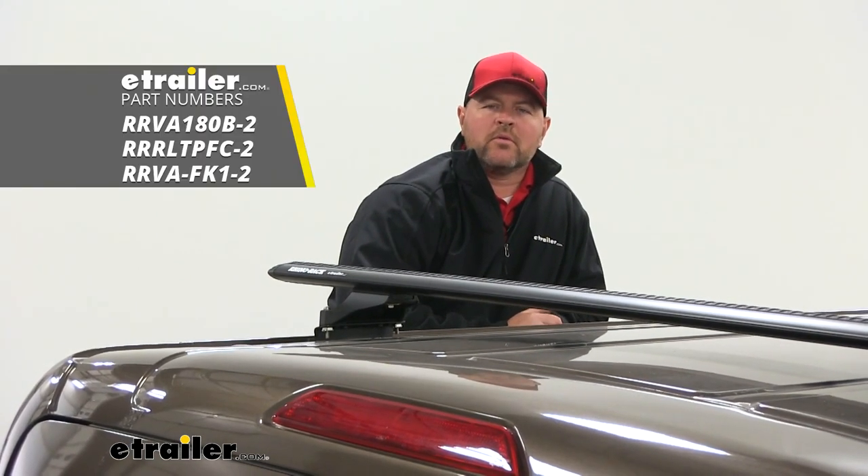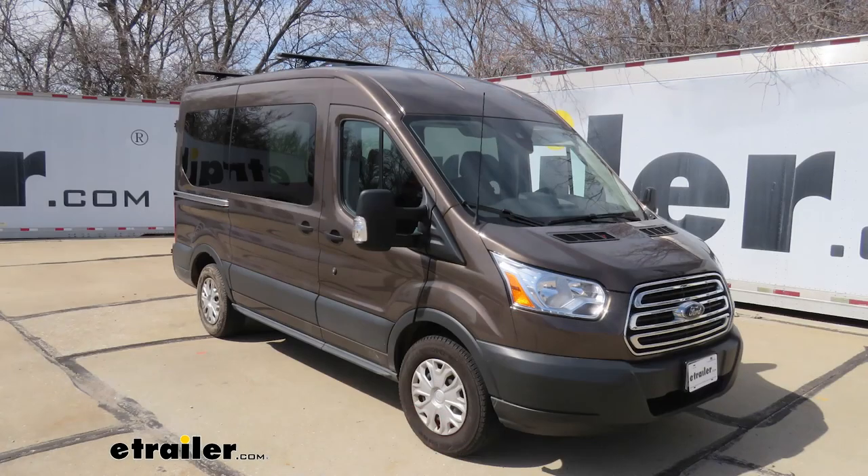Hi, I'm Shane Lee with Taylor.com. Today we're going to be taking a look at how to install the Rhino Rack Roof Rack with our Vortex Aero Cross Bars on our 2017 Ford Transit T150.